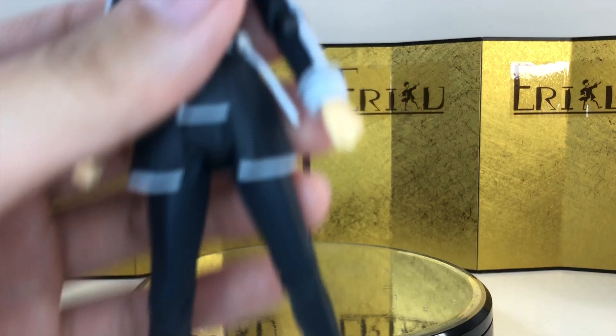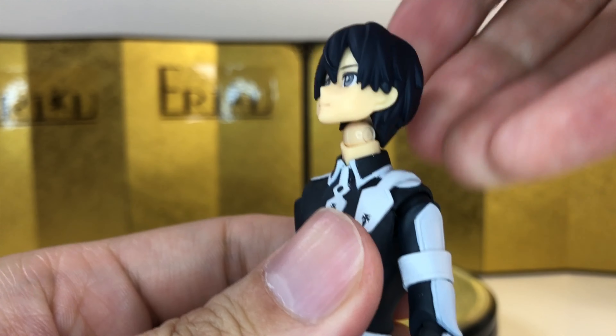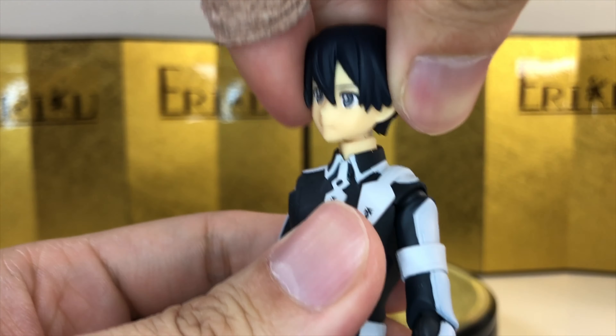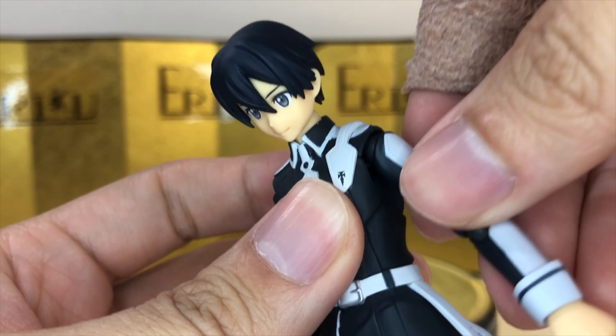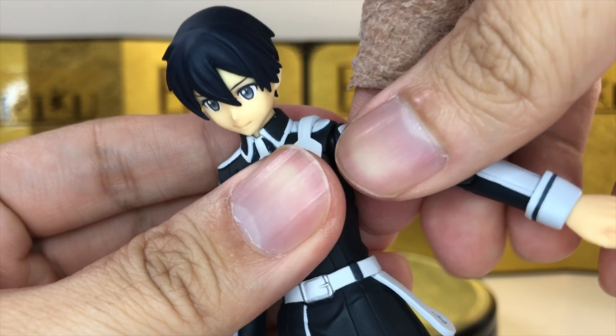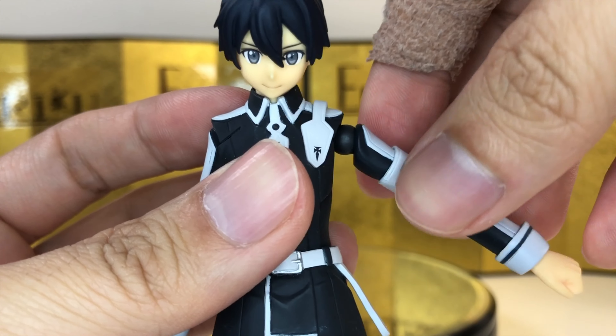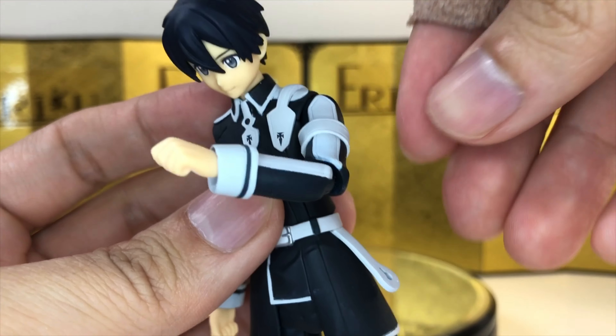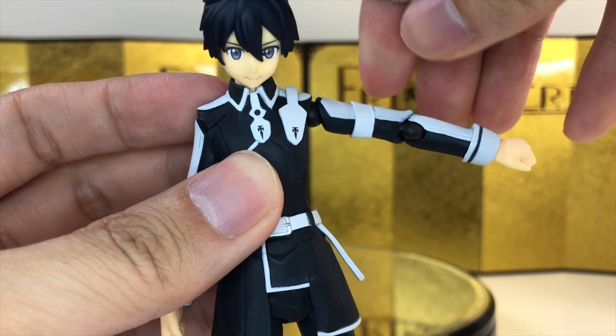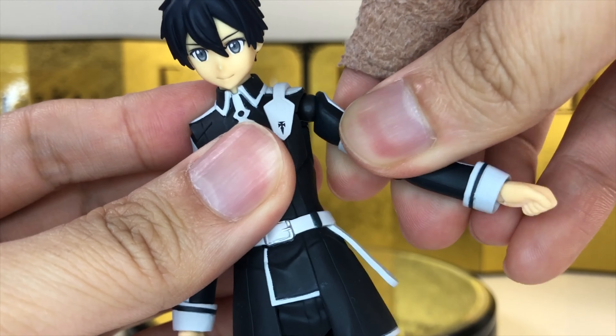For the articulation, let's quickly go over it from the neck down. He can look up about this much, look down about this much, and he can tilt his head side to side no problem. For the shoulder, we actually have the newer design — they do this a lot with girl Figmas. You can pull it out so it gives you a little bit more range, but it can look very gappy and weird at some angles, so you might have to play around with it. It gives you a lot of mobility for sure, and you do have swivel here obviously.